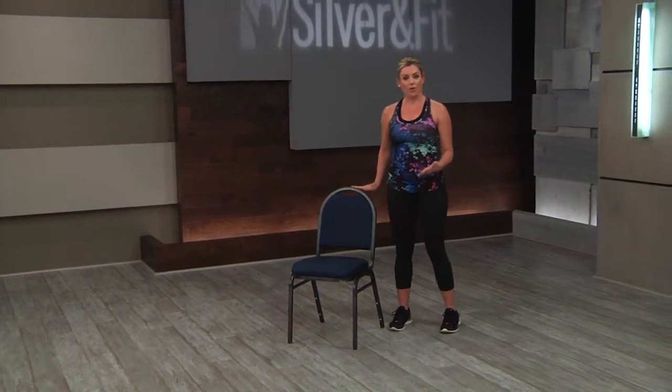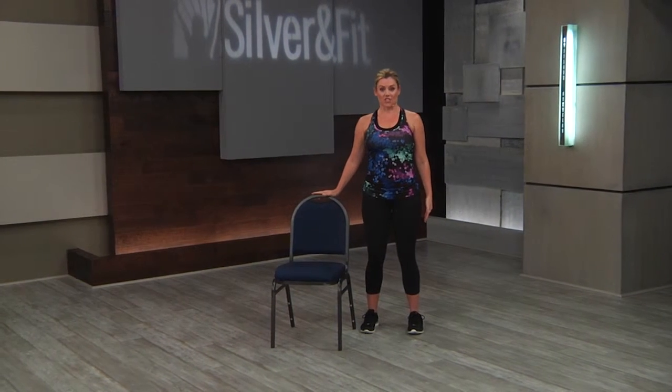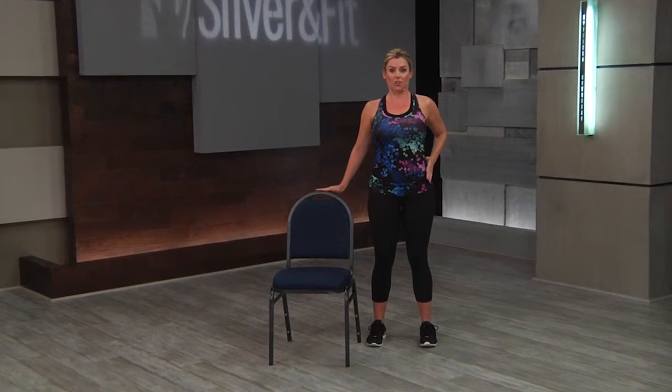Now we're going to take all these movements and look at the next progression, which is standing with light support. For your students that are up, they can gently hold the chair — either on the side or behind, wherever they're more comfortable. We can do that flexion and extension here; again, it's going to be small. If they need to hold the chair, have them reach one arm out, slide it back, and lift and open — just like we did in the chair. As they reach, you can have them pull their belly in, engage their abdominals, and then slide up. It's a very small motion.